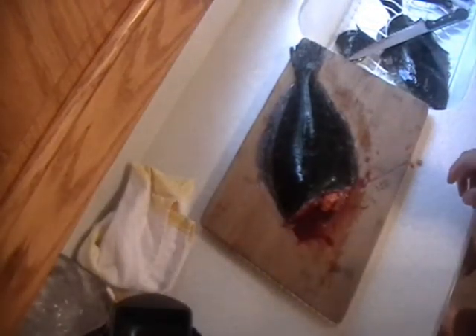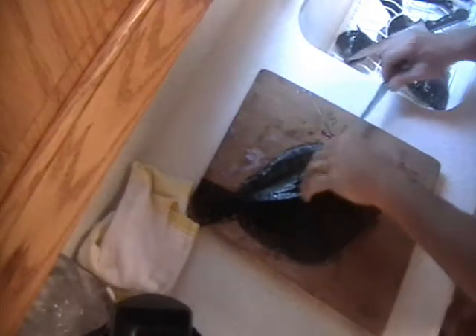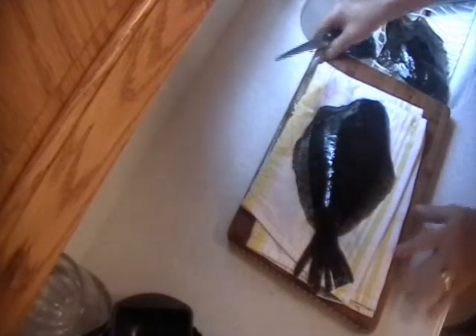Now we're going to rinse this off and then come back to it. There's very little to clean out on a flounder. Then we're going to pick it up and put a towel under it. First we're going to rinse this off. These guys are very slippery so I put a towel underneath. And just make an incision.